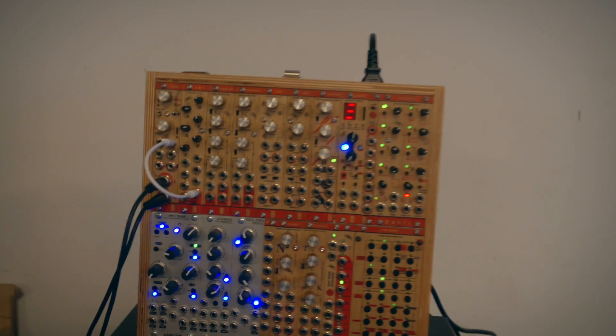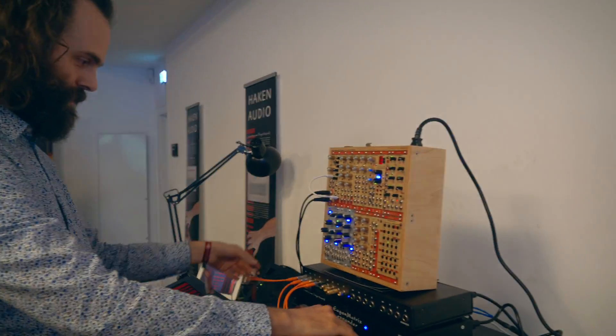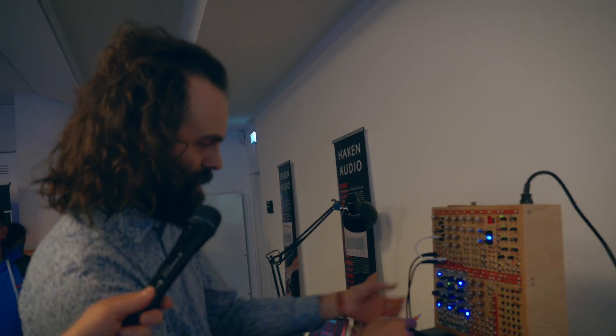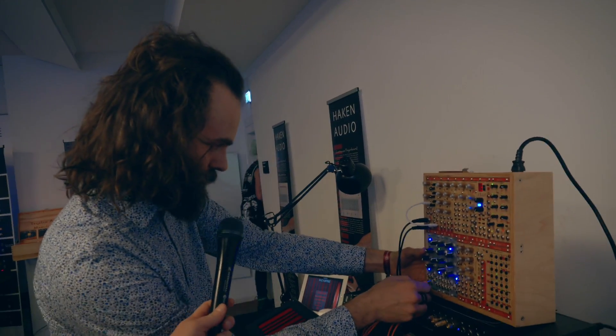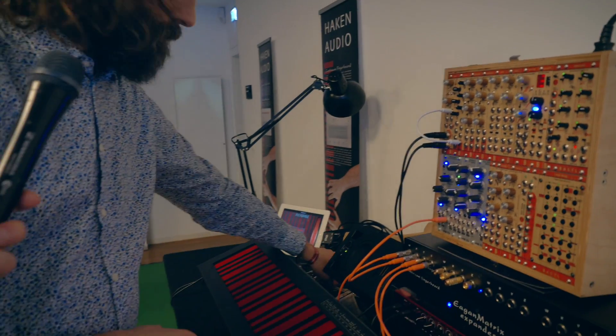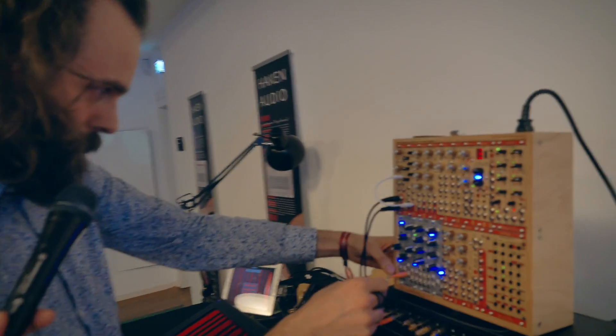So I'm just going to try to connect it to this little modular here and see what we can do with it. I'm going to hand over the camera to my nerd friend. First of all, I'm going to try just the pitch to see if it works here.